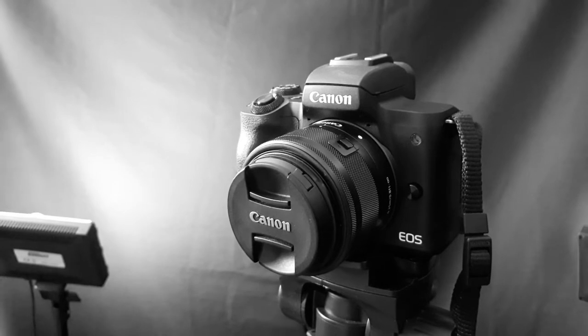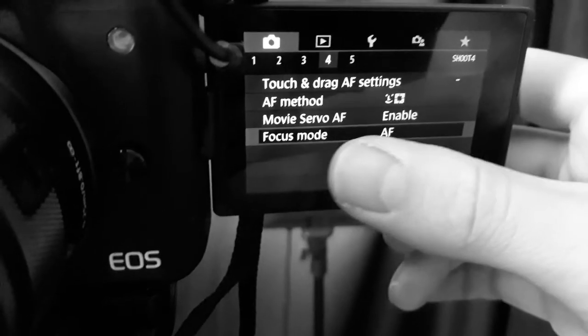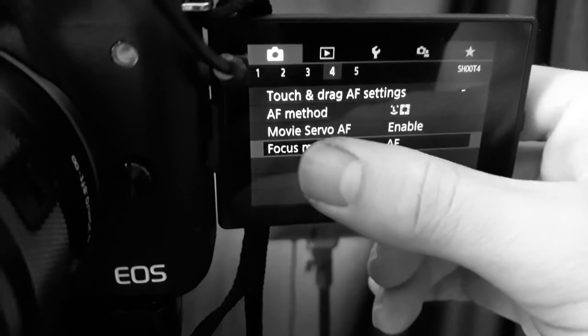Something else to think about is playing around with the audio settings on your Canon M50 — it's really easy to do on the touch screen. Record a few clips to make sure you've got the audio that you like for the particular project you're working on. Personally I find the audio settings work fine and focus more on the microphone, or I adjust it in post. But the option is there — if the sound is a bit loud you can turn it down, or balance it out.